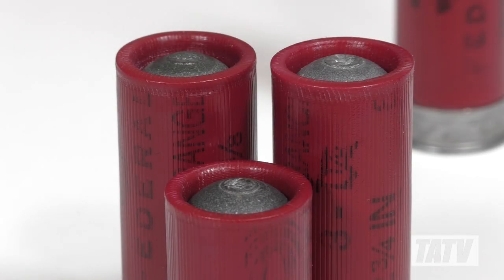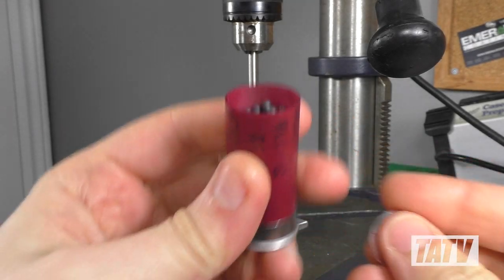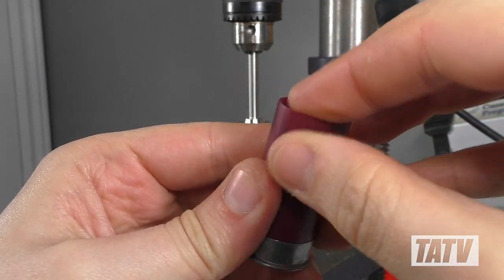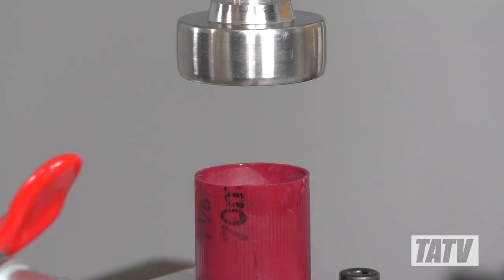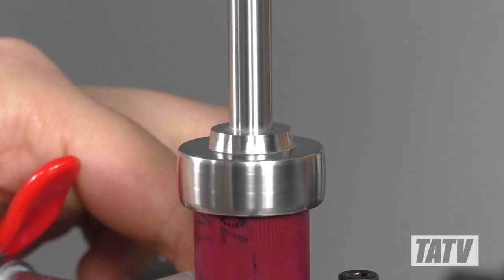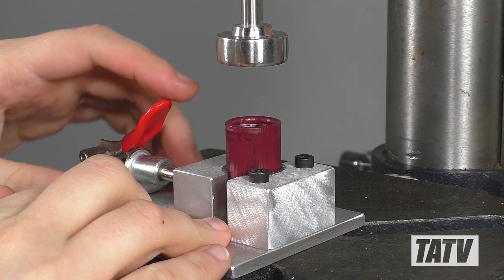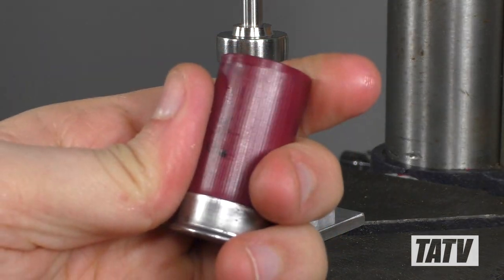Aside from slugs, the tool can also be used for crimping overshot cards. Here we have a custom length mini shell with a light load of shot. We'll drop the overshot card into place and load it into the hull vise. Once again, very little pressure or heat is needed, and in just a couple seconds the shell's been crimped. As you can see, the card is securely in place and the roll crimp is both smooth and level.